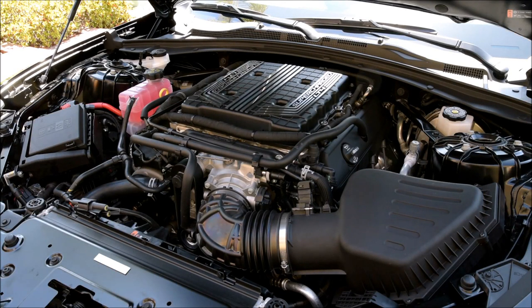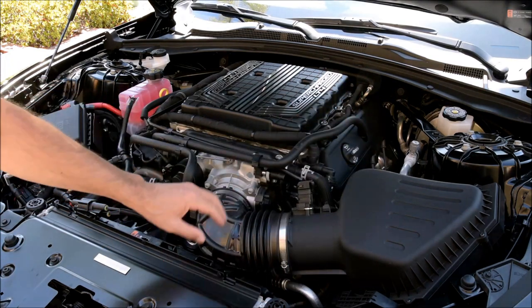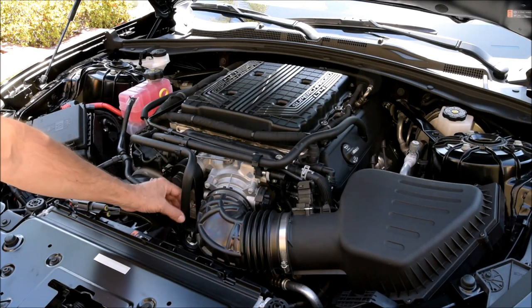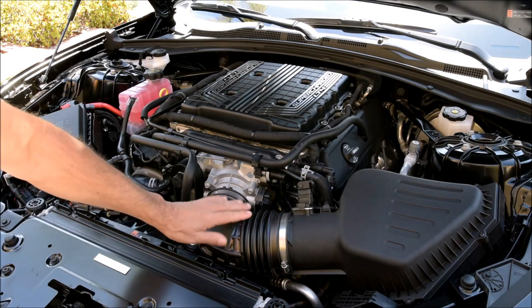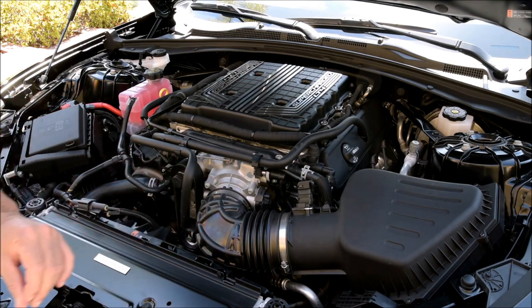Today we have a 2017 Camaro ZL1 and I'm going to remove the throttle body. I'm going to start by removing this boot here. I'm going to leave the intake alone because I just don't need to remove it. It appears there's just this clamp here, this clamp here, and this hose right there. So I'm going to remove those and take this boot off and get to the throttle body and we'll see what we can see.